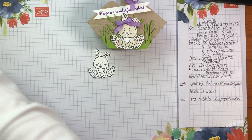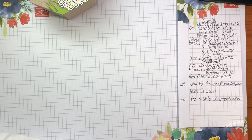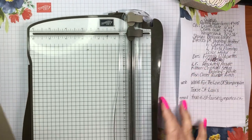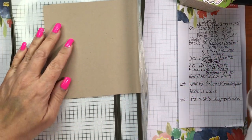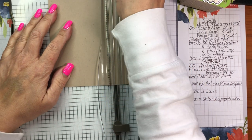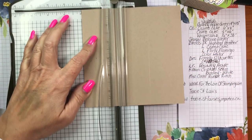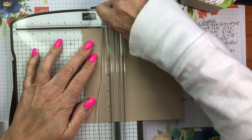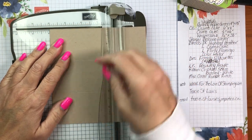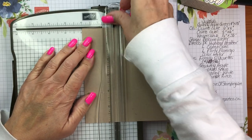Let's get started. I'll show you the scoring and cutting first, then we'll move on to the rest of the project. I'll bring in my Stampin' Trimmer and I'm going to score at 2 inches and 4 inches along the 6-inch side. I'll put it in at 4 inches and score, then move it in and score at 2. Then I'll rotate the piece and score again at 4 inches and 2 inches — that's all the scoring you need to do.